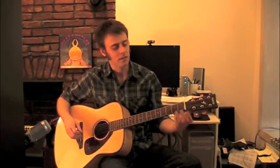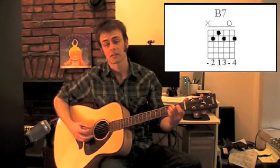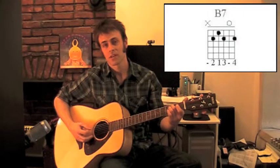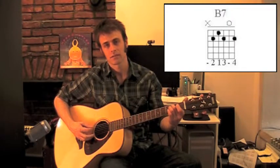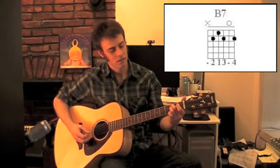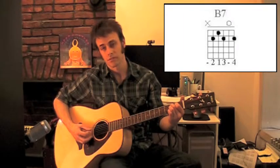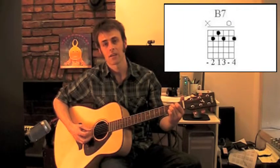What you're gonna do is start with your middle finger on the 5th string, 2nd fret. You should get that note. We're not playing the low string — it's dead. Then your 1st finger is gonna get the 4th string, 1st fret. You should have that note.